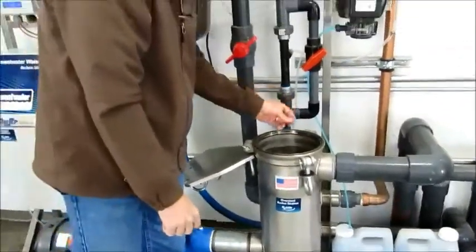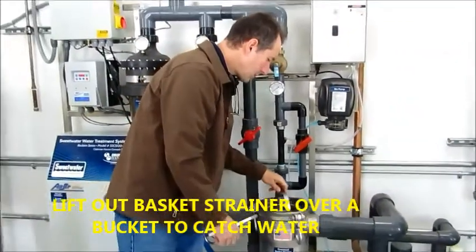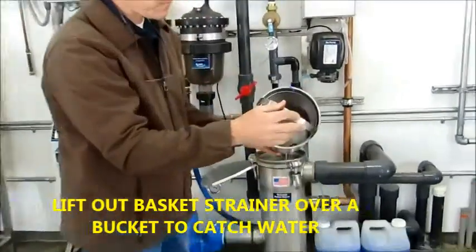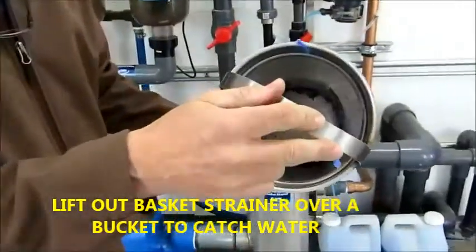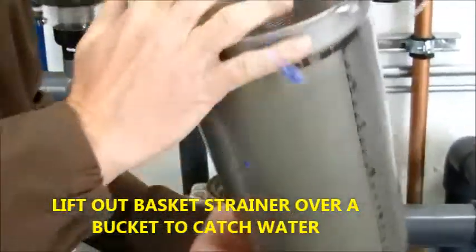Right now on a new construction there's plastic and glue and things like that. So you want to catch those in the strainer basket. This is what it collects inside here. We've got rocks, grit — and then this would go in the trash.